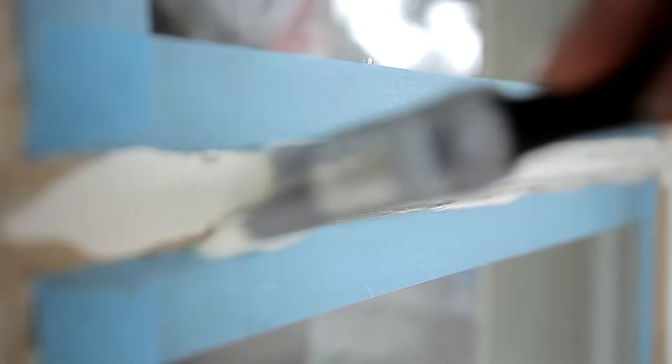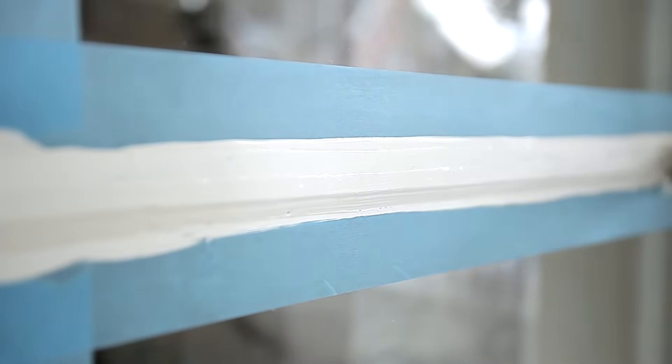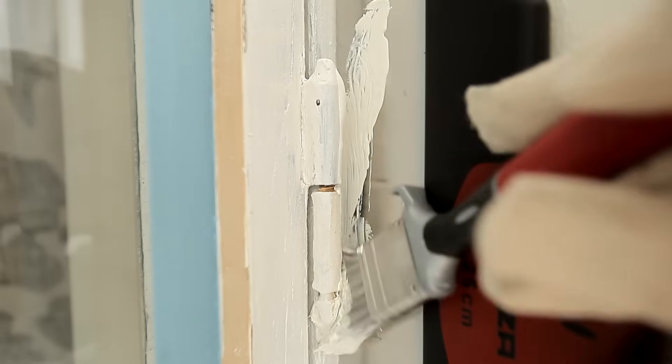Apply plenty of paint, but be careful that it doesn't drip onto the window pane. It is a good idea to use a wide filling knife for the window surround.